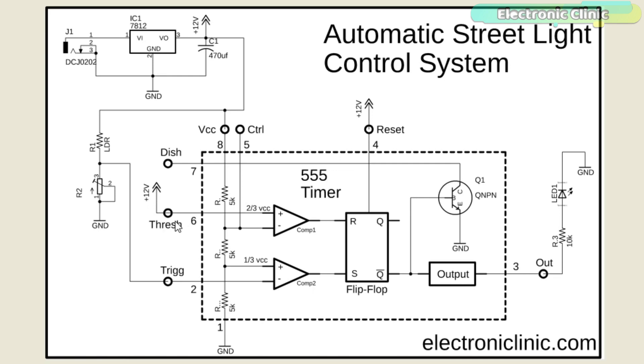The threshold pin is connected to 12 volts, so the output of the first comparator will always be high. Therefore, in this project the output of the 555 timer IC entirely depends on the voltage available on the trigger pin, which is coming from the LDR circuit.